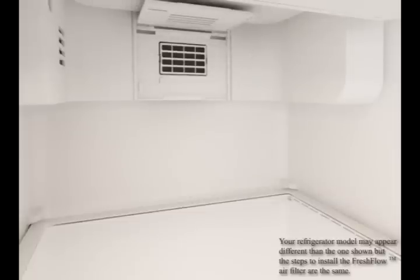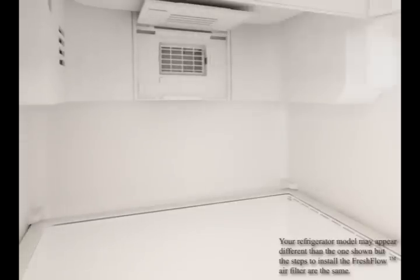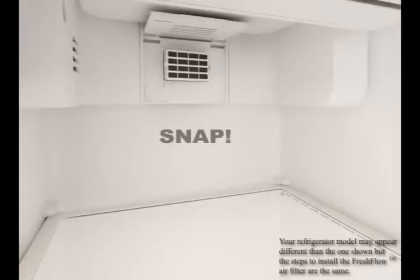If you're replacing the air filter, remove and discard the old filter by squeezing the side tabs and pulling toward you. Also remove and discard the old filter status indicator. Then snap the new FreshFlow air filter into place.